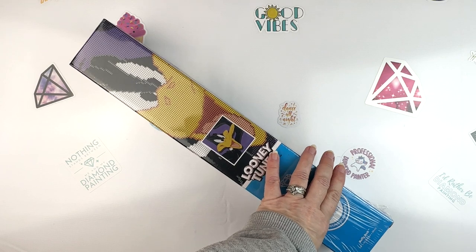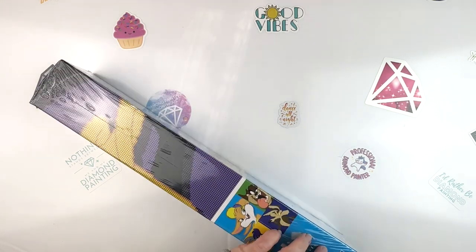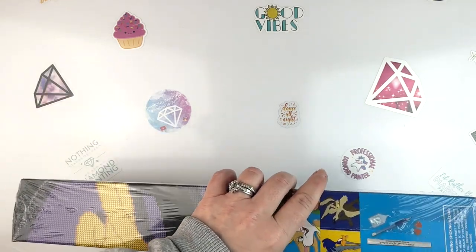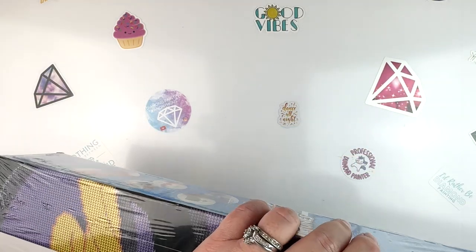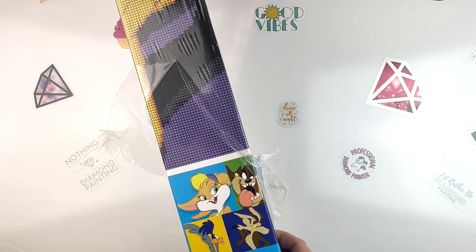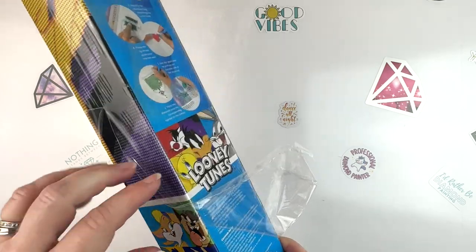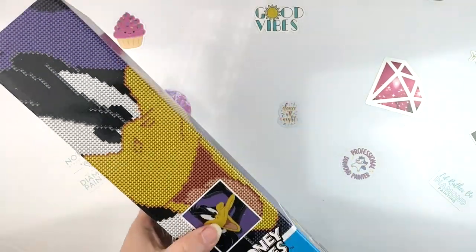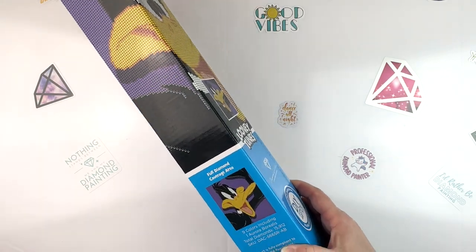I'm hoping they'll both be pretty quick to work up because I have lots of projects I want to get done. I'm gonna start with Daffy Duck here. I find it interesting that Roadrunner and Wile E. Coyote are on here — I don't remember them being in any of the releases, so that's interesting.